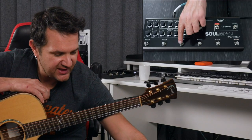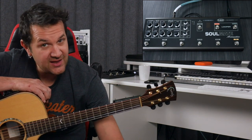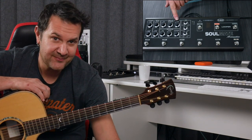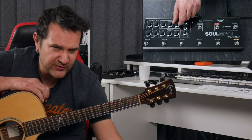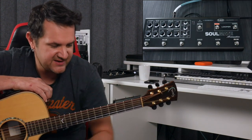After the chorus, we have a delay. The settings for the delay are right here on the top: the mix, which is the level of delay, the feedback — the amount of repetition — and the time. You can control the time with this knob, but you can also tap tempo on the right here.